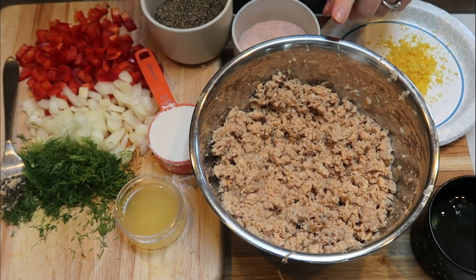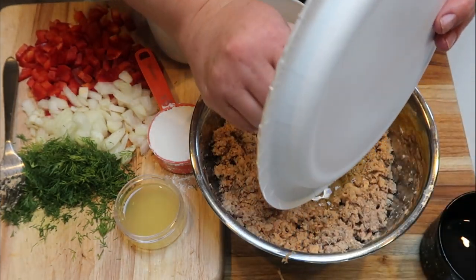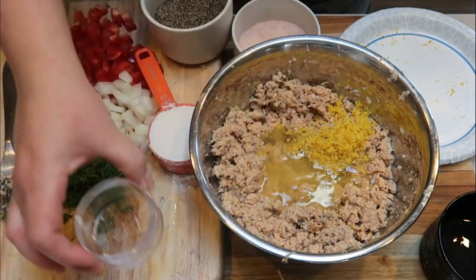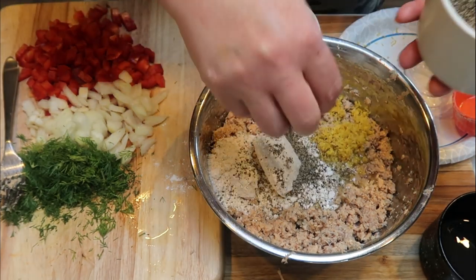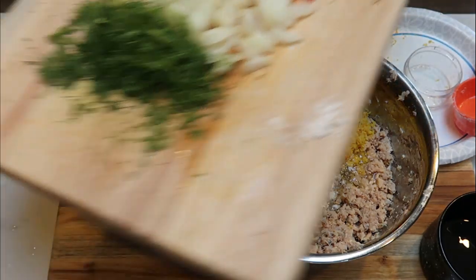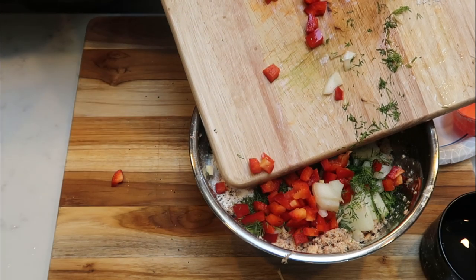Next up, let's make the salmon burger. I have my two cans of salmon. To that I'm going to add three egg whites and the zest of our lemon — lemon and salmon is such a fantastic combination. We're also going to add the remainder of the lemon juice, one third cup of oat flour to help bind these together with the eggs, pepper and a little bit of salt, and then all of our good veggies: our dill, onion, and red pepper. We'll stir it all together.